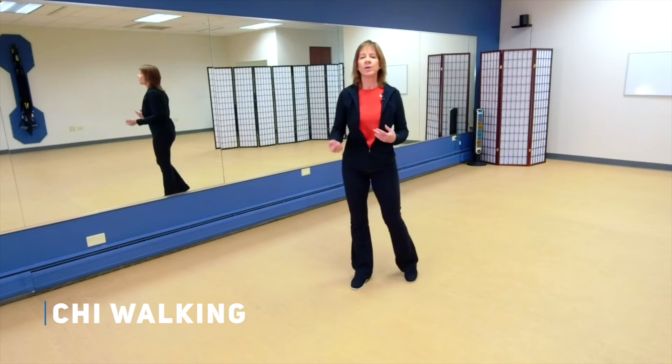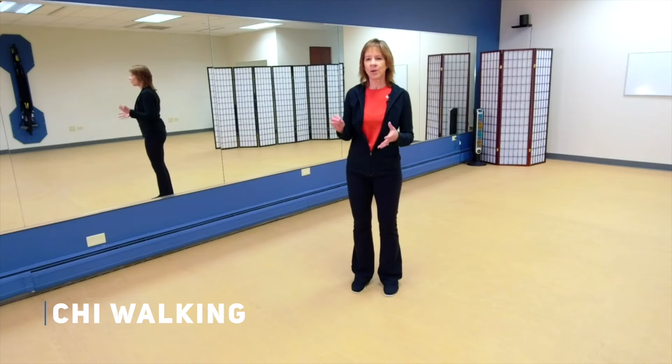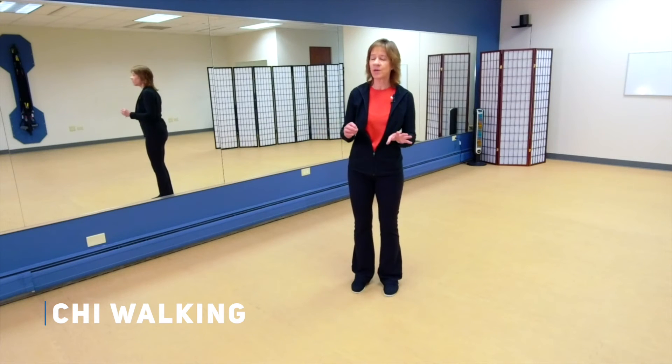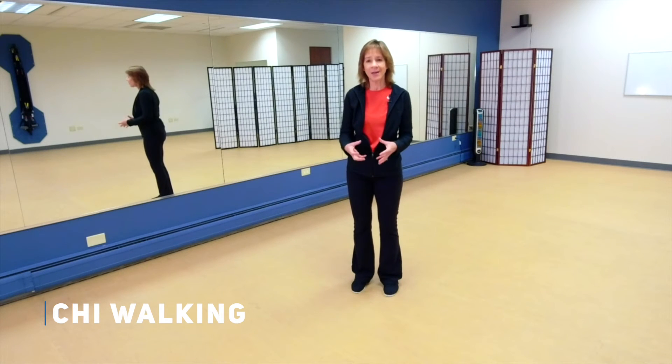So now we're going to learn what we call chi walking. It's not energy walking — that's not what it means. It's really just a simplified version of Tai Chi walking. Tai Chi walking helps you understand your substantial and insubstantial — that's a fancy way of saying empty and full. The insubstantial side is the empty side; the substantial side is the full side. In Tai Chi we always know where our weight is, which side is substantial and which side is insubstantial, because that helps with our balance. That's why I want to teach you this chi walking.